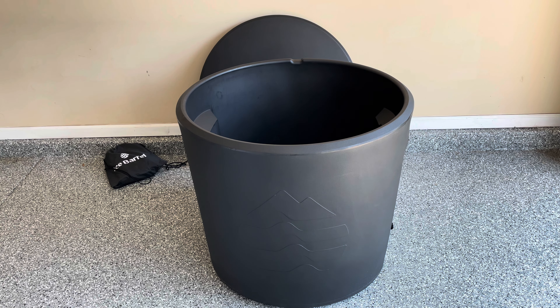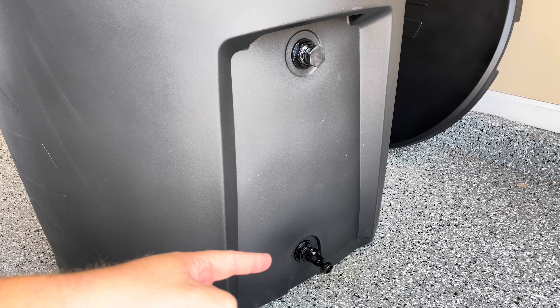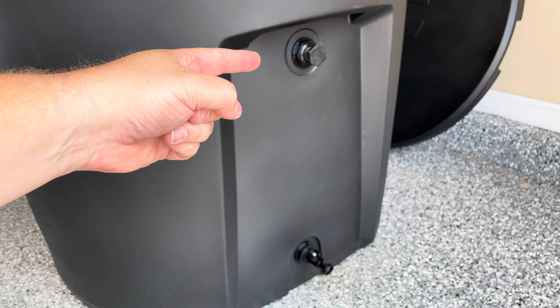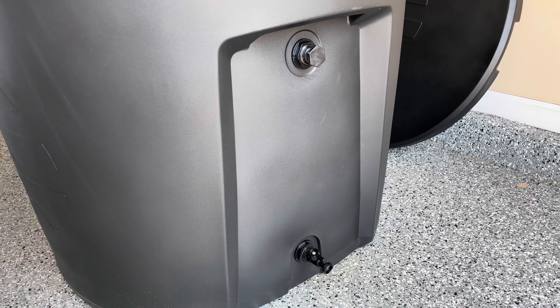Perhaps one of the biggest upgrades to the Ice Barrel 300 over the old one is that not only does it have a spout to empty the water, but it is also water-chiller ready. There's an inlet up here where you can attach a hose. You can always keep it closed and just add ice, but this is going to be huge for those who want to keep their cold plunge cold all the time without constantly adding ice.